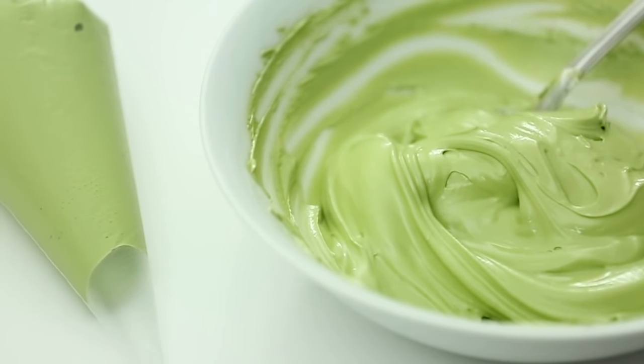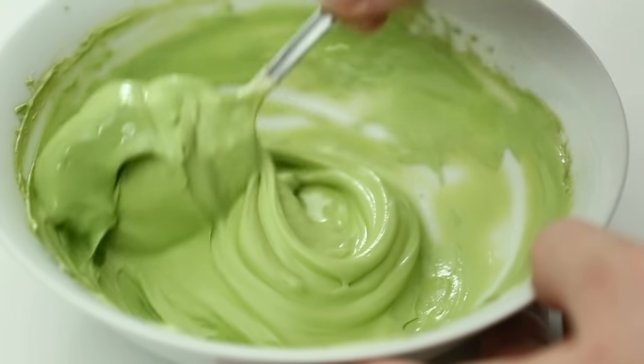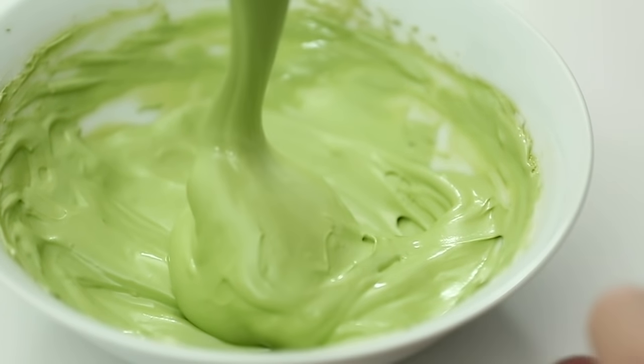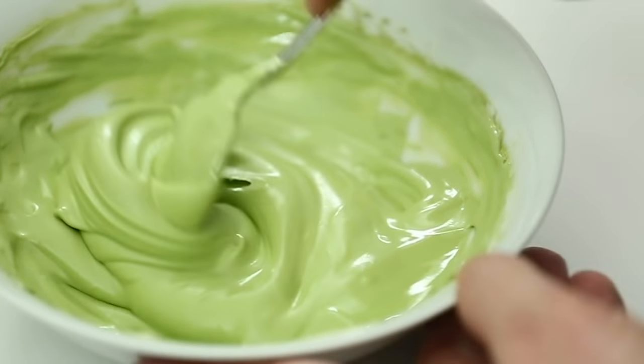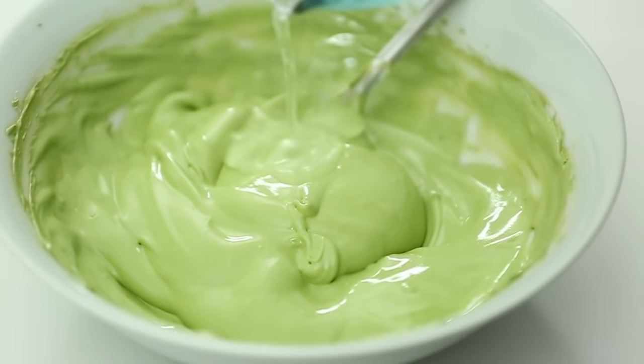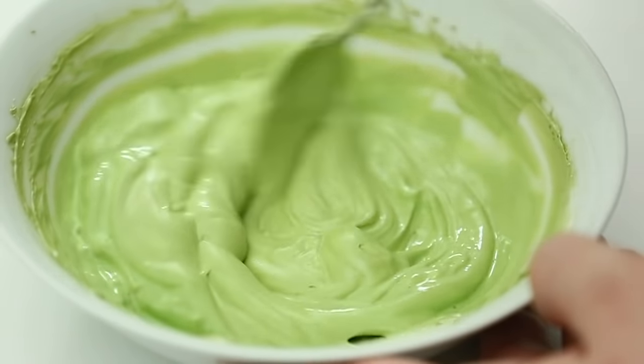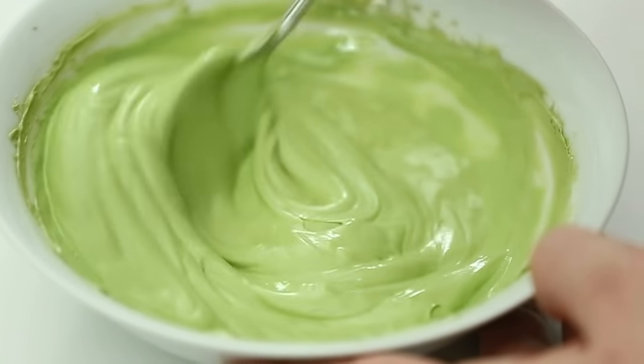Now we have our outline consistency bagged. Going back to the bowl, I'm going to make my flood consistency by adding a little bit of the reserved water. If you haven't made royal icing many times, go slow with the water — a little goes a long way, and it's easier to add more water than to try to thicken up icing you've thinned too much. I'm looking for a smooth consistency that ribbons off the spoon — I want the icing to melt back into itself, settle nice and flat on its own. This is also personal preference; I prefer a thinner flood because it takes less time to smooth out.